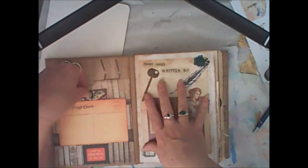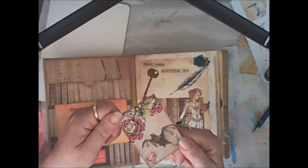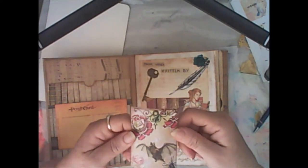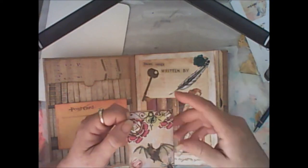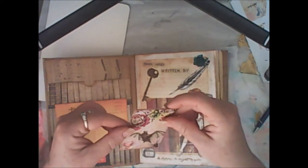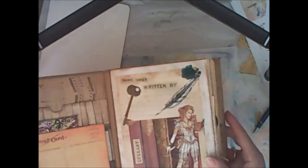Also in this kit you get these little ATC-sized cards, which are three and a half inches by two and a half inches, and little Steampunk tags, which you can buy separately, but I've put them as a freebie with this — my Curiosity Steampunk kit.